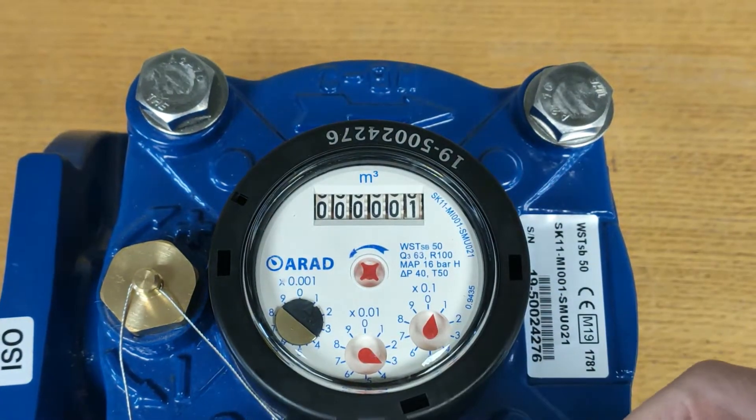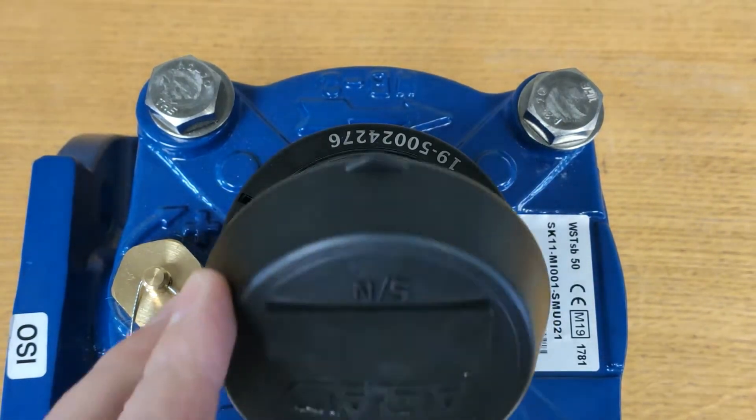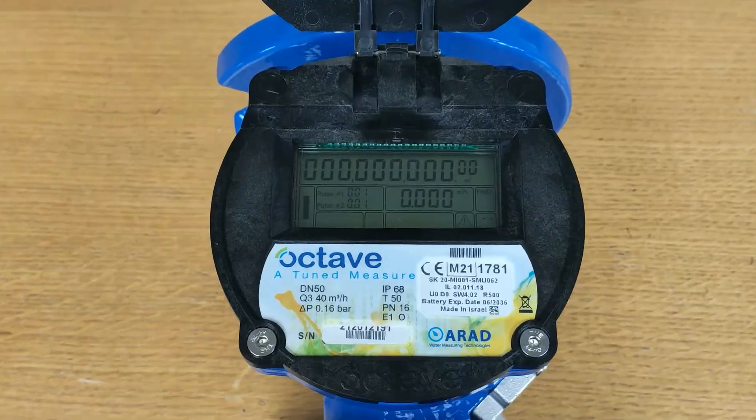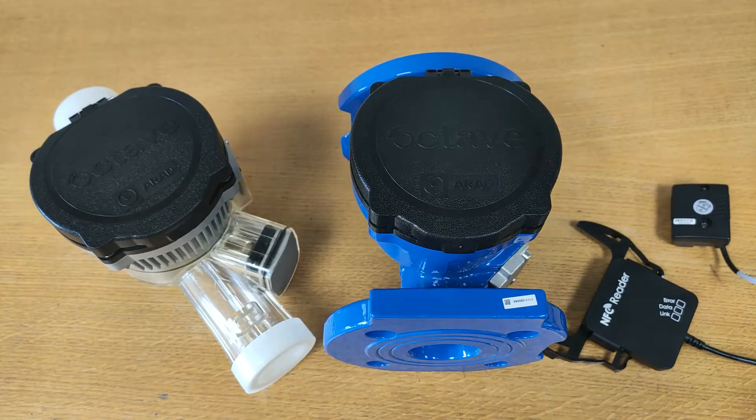Water meters have changed. The Octave — the future of bulk metering. Arad produced a number of water meters, one of which is the AMR enabled and wireless ready Octave series.